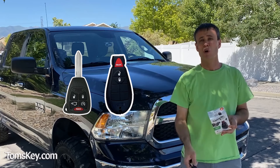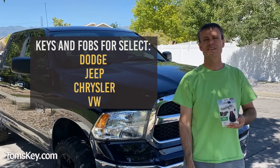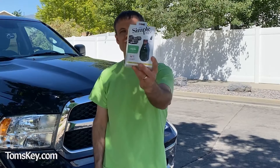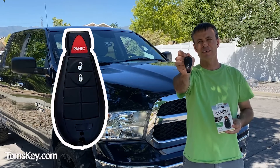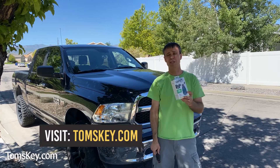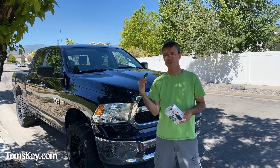Do you need a new key for your Dodge, Chrysler, Jeep, or some Volkswagen vehicles? I'm Mike with TomahawkDIY. Let me show you how to use the Simple Key Programmer to make yourself a new key fob and save tons of money over the car dealership. You can visit tomskey.com where you can order this for yourself.